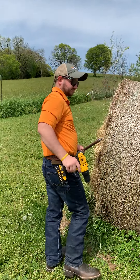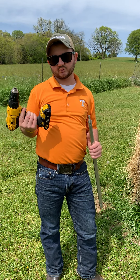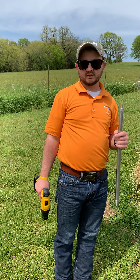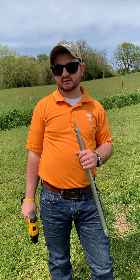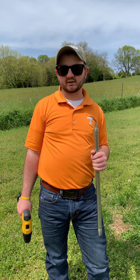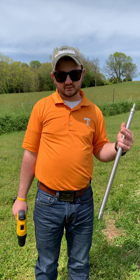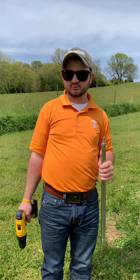To do this you need a forage probe and a drill — corded or cordless. If cordless, make sure your batteries are charged. What our forage analysis folks like to see is samples from 10 different bales, and they need to be from the same cutting. In a couple weeks everyone should be getting started on their first cutting — that would be a prime time to test some bales. Your first cutting is always your best cutting; your highest quality and nutrients are available then, and quality decreases with later cuttings.